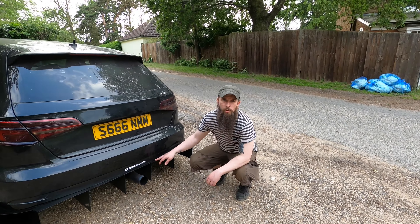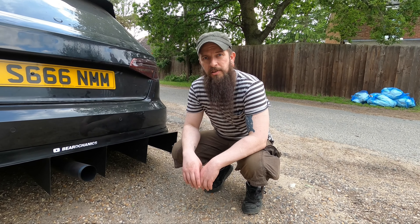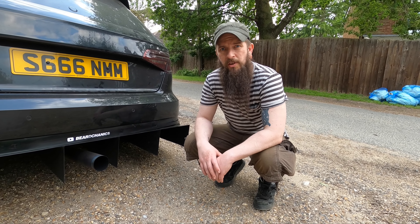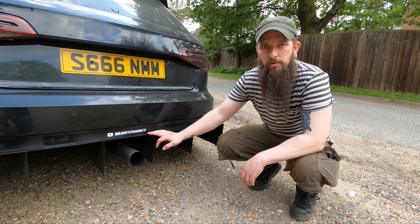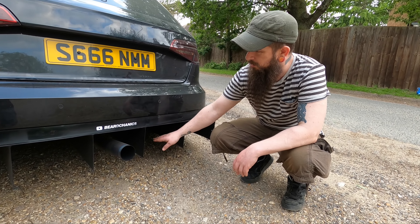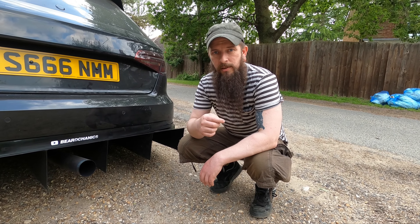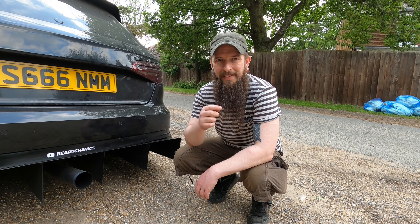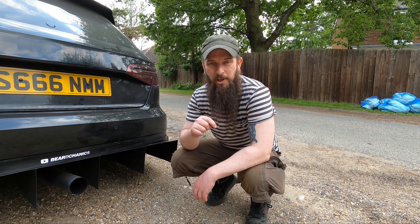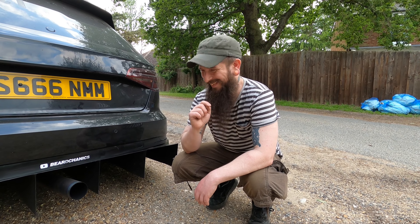If you haven't seen the build video, this was fabricated bespoke by our friend Rob, who is a very good welder. The whole piece is made out of aluminum and is actually quite chunky. If you want to see the whole process, we'll put a link up there. And if we forget to put the link up there, check the description or it will be in the playlist for sure.